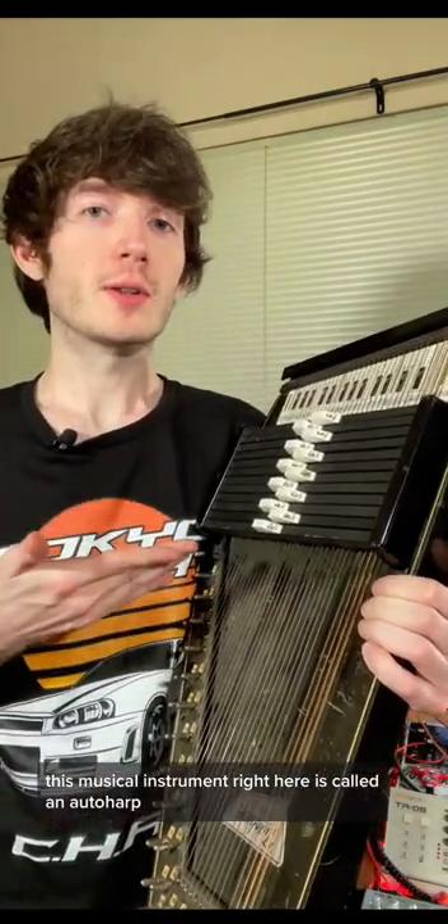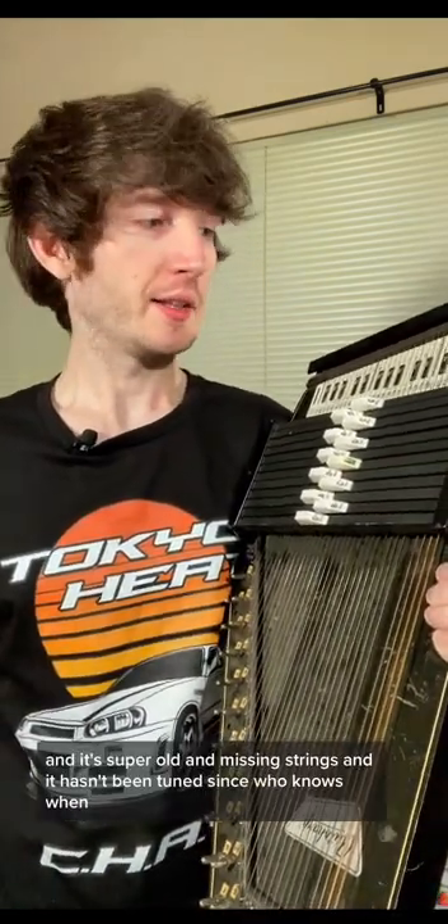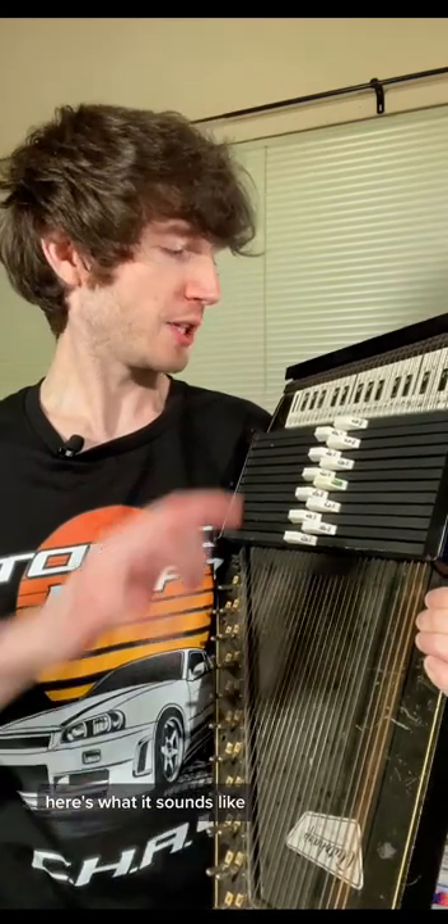This musical instrument right here is called an auto harp. It's supposed to be a very pretty musical instrument, but because I got mine at a garage sale, it's super old and missing strings, and it hasn't been tuned since who knows when — it sounds perfect for horror films. Here's what it sounds like.